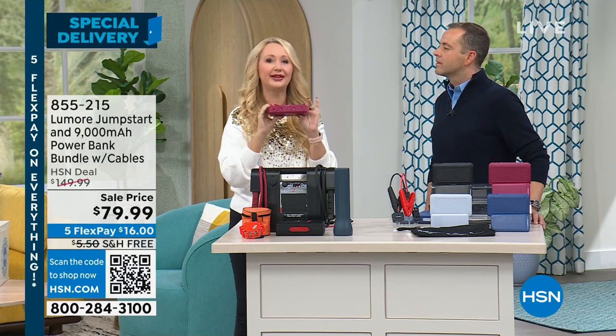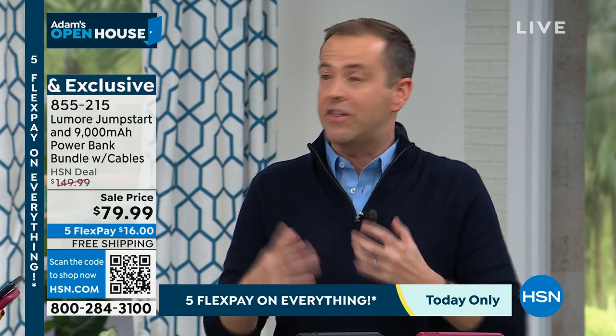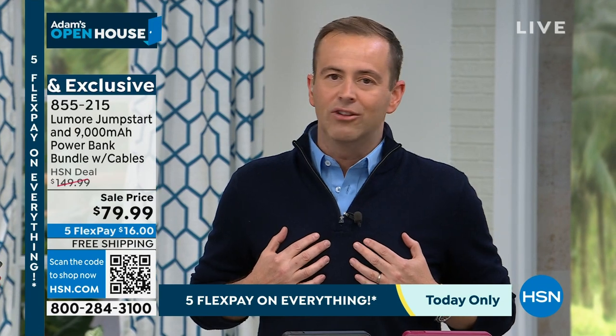It won't spark. It immediately starts your car. To get this jump-starter and the power bank as a multi-versatile piece for $79 — I've done so many of these types of products and I've not seen it at $79. It's a giveaway at this price.